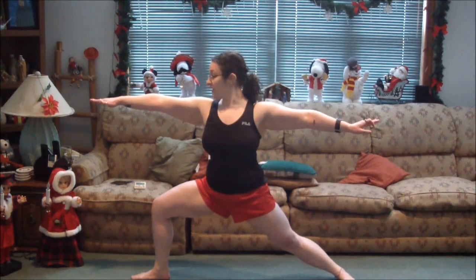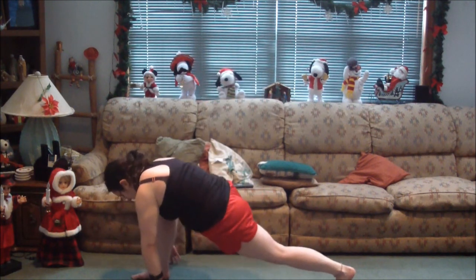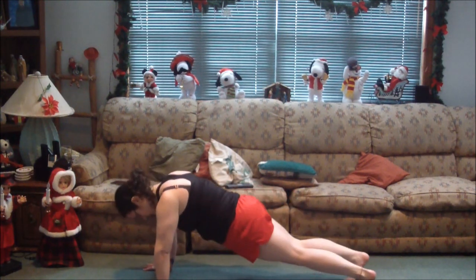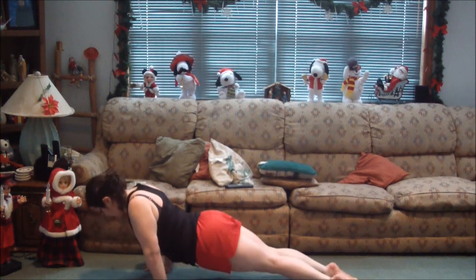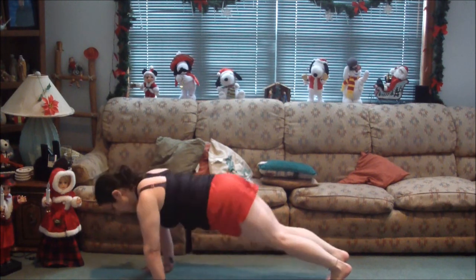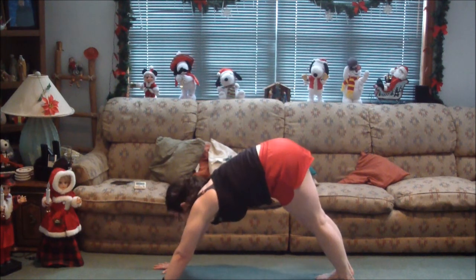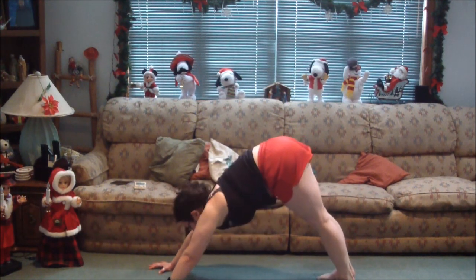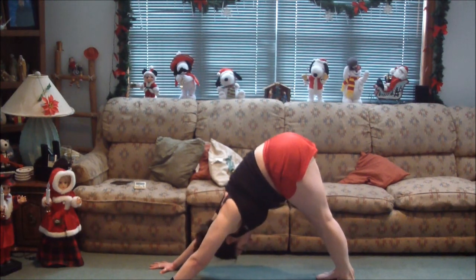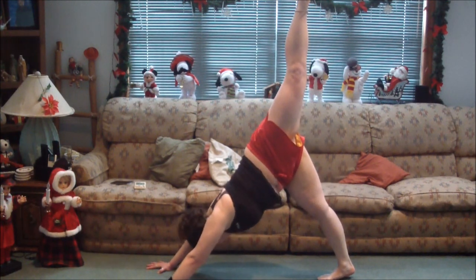One more deep breath. Back, leg back, plank, push-up, tuck your feet, roll forward, upward dog, tuck your toes, hips up, down dog. You're going to see me struggling — you can hear me moaning and groaning. My muscles are very sore and I'm really feeling the benefit and the challenge of these moves. Swing the left leg up, or if you just did the left, do the right, just keep switching legs.